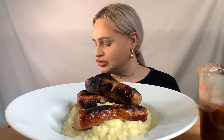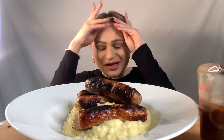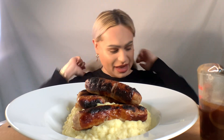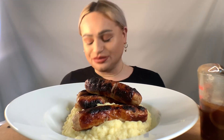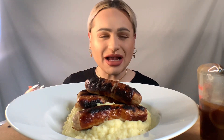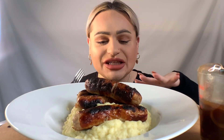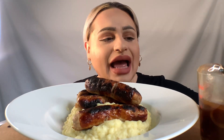Hey guys, welcome back! So in today's video I have bangers and mash. This was actually an idea from my boyfriend — props to him. He said, you know, your viewers are primarily American, so why not do a bangers and mash video? So that's what I'm gonna do. I've got some homemade mashed potato — potatoes, butter, cream, and milk.